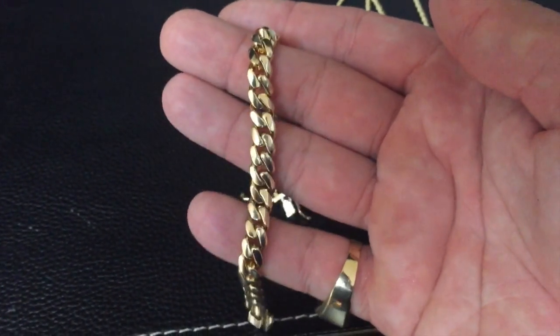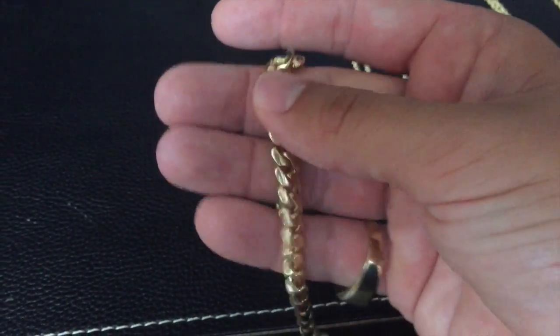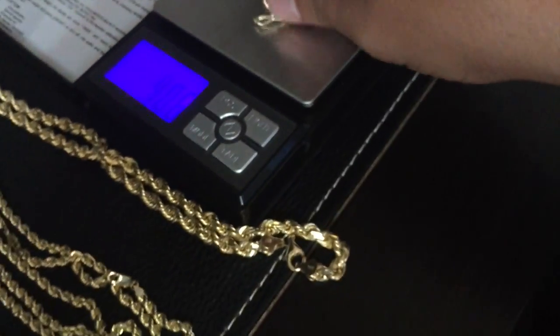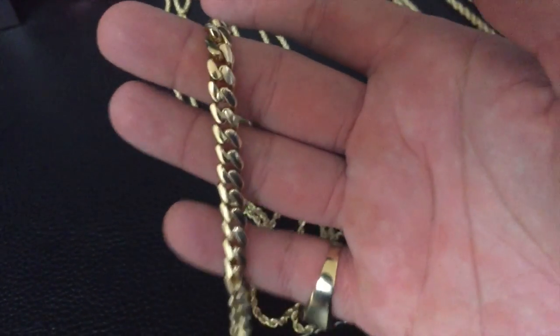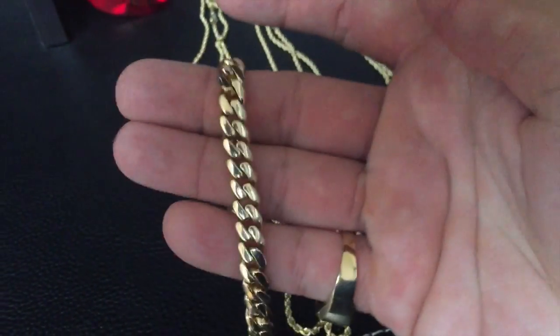I also get a lot of questions on the Cuban links — same thing, people are shocked about the weight and price. This is a 6 millimeter Cuban link bracelet, only 8 inches — considered a small Cuban link — but let me weigh it out for you. These links are thick and tight so they require a lot of gold: 40 grams just for this 6mm 8-inch bracelet. You can only imagine what a 10 or 14 millimeter weighs — half a kilo. Just look at the links on this thing.